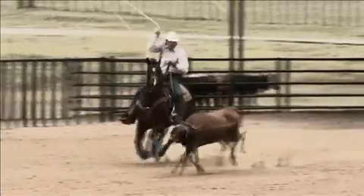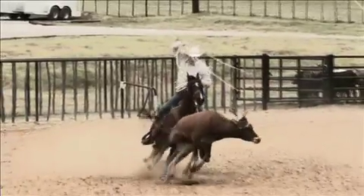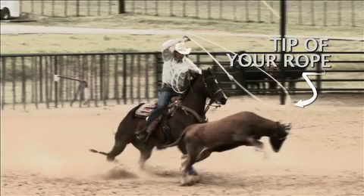Something else that's very important in healing is the tip of your rope. A lot of people may not know what the tip of the rope is, but it is the point of your rope that breaks over in the steer's back. You've got the top strand, the bottom strand, and the very tip of your rope.